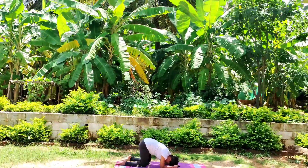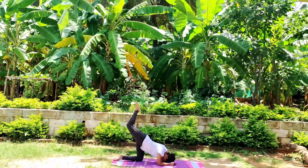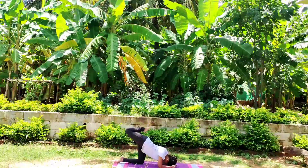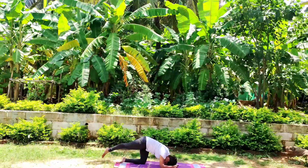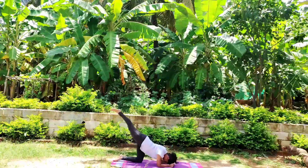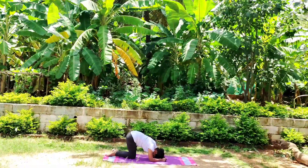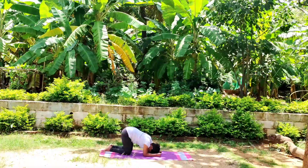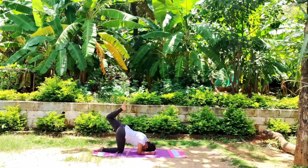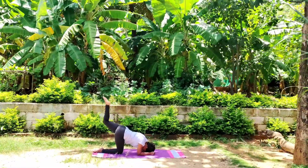Stay connected with your breath. Rise your leg, reach up to the sky, bend your knee, slowly release. Breathe in, breathe out. Rise, bend, release. Switch to another side. Every exercise you should do at least ten counts.